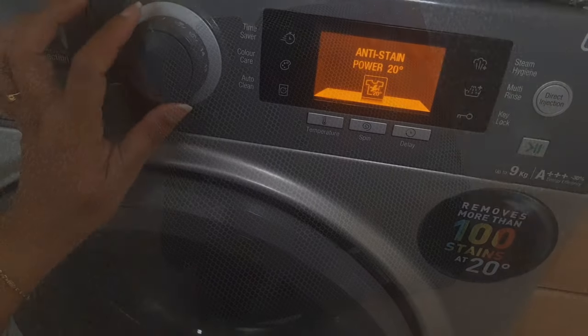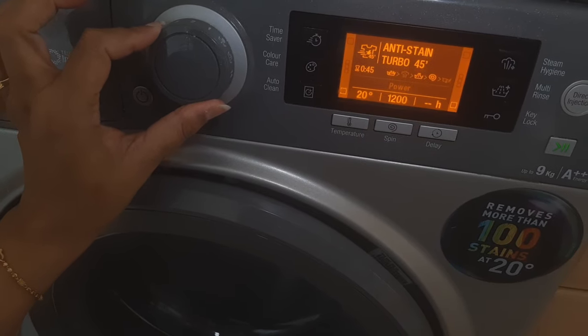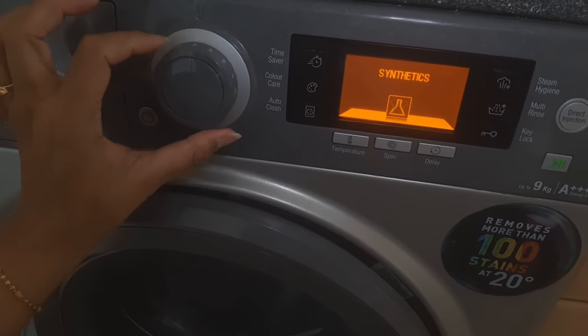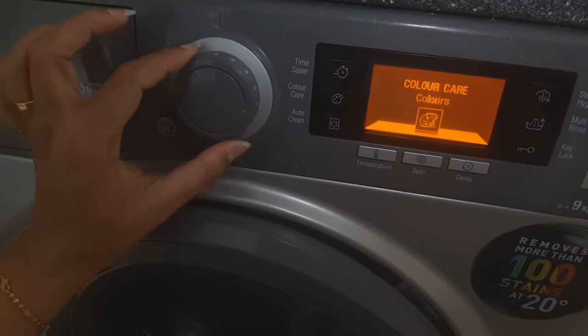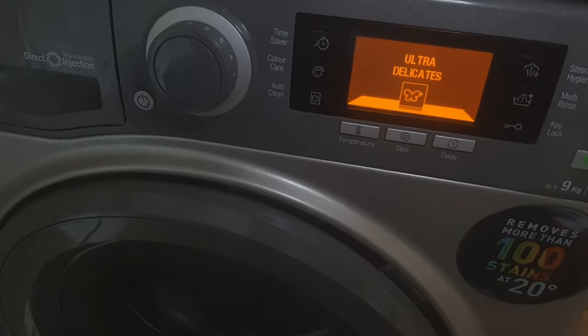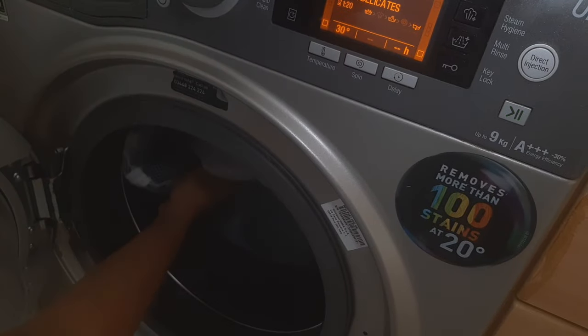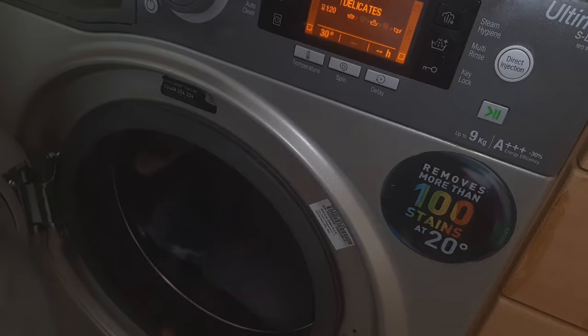Now make sure the setting on your washer is correct. I'm using an extra delicate wash. Look for a setting on your washing machine such as delicate wash, gentle wash, hand wash, or woolen wash — anything that is gentle and does not spin at a high speed. That's it, it's good to go.